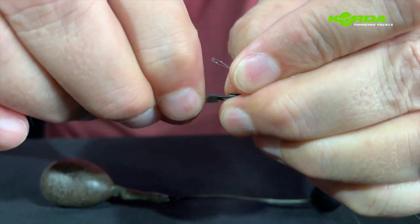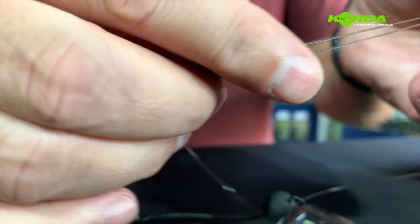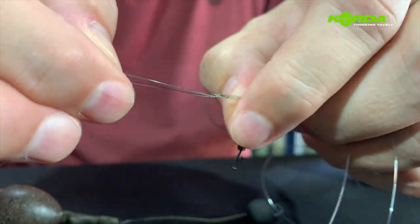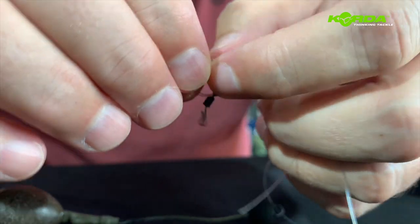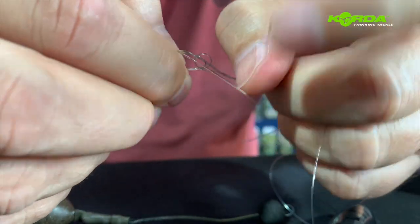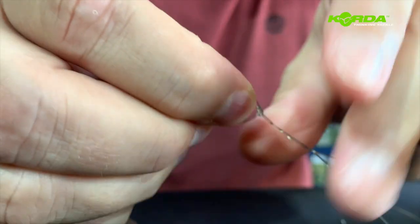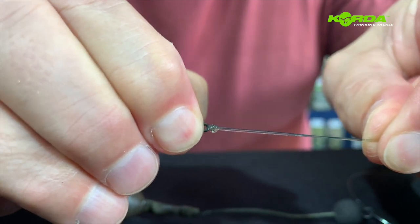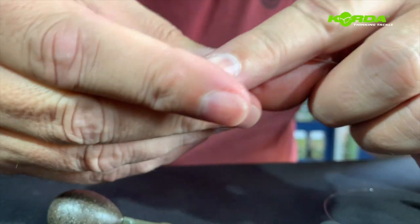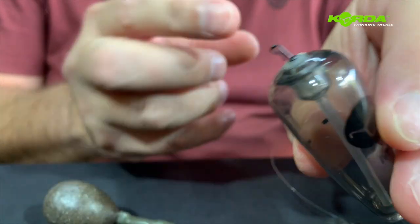For the polymer knot, just take the anti-tangle sleeve off. Fold the line double, push the swivel through, then make an overhand knot like that. Put my finger through, just open it up a bit, fold everything through, pass this all the way over, and then ease off on that knot and pull it tight. Once I've got it pulled tight, I just cut off the tag end. There we go — slide this through and pull that swivel in so it sits like that.